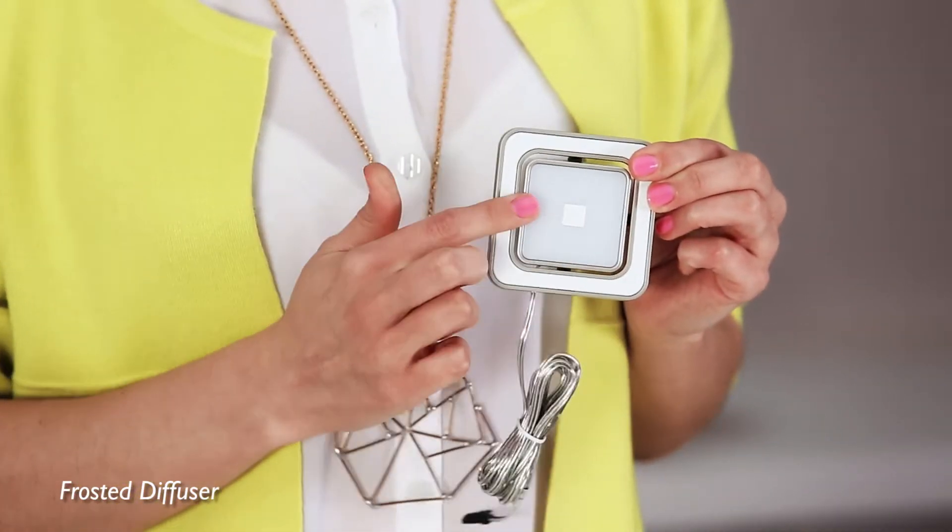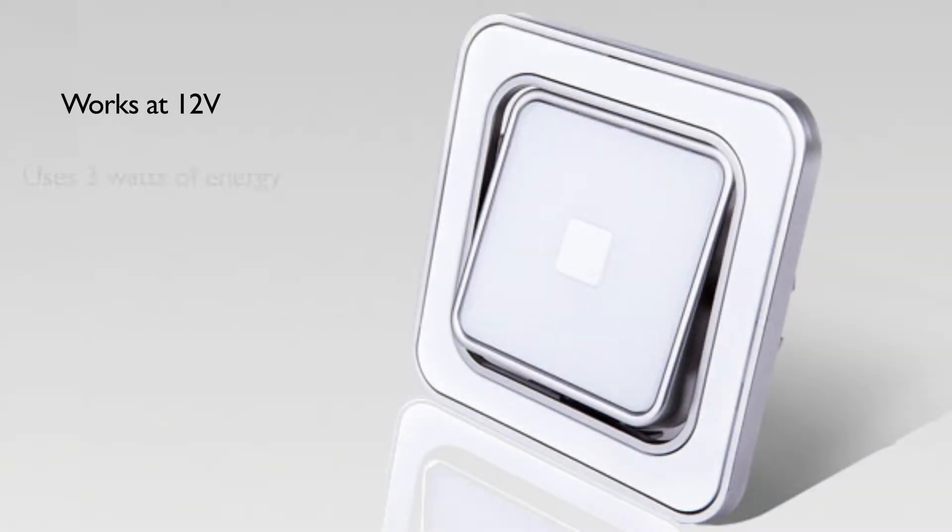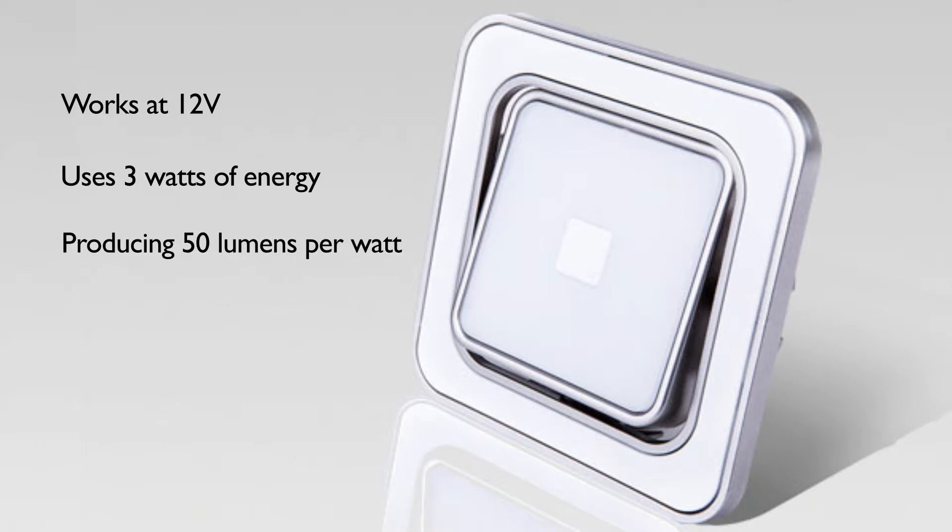The fan light is an adjustable LED downlight. Its frosted diffuser gives a soft, homogeneous effect to its light. The fan light comes with an attached connecting cable. It works at 12 volts and uses 3 watts of energy, producing 50 lumens per watt. It lasts for 25,000 hours and has 30 LEDs.